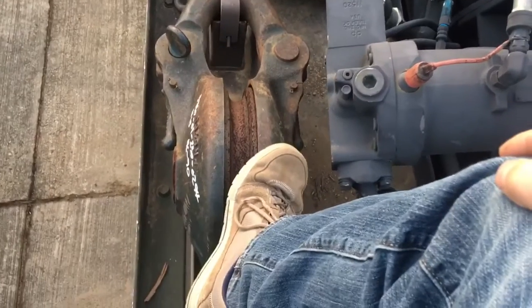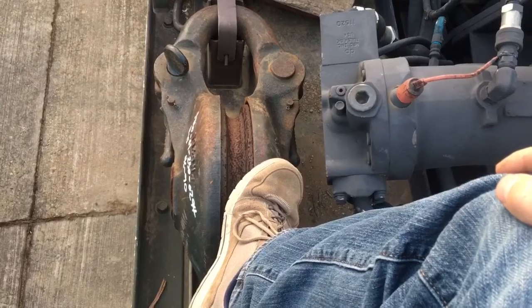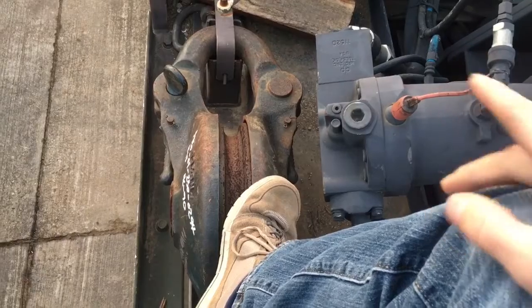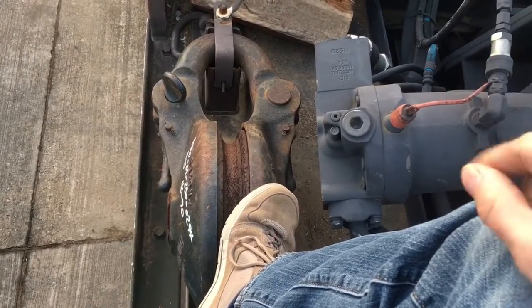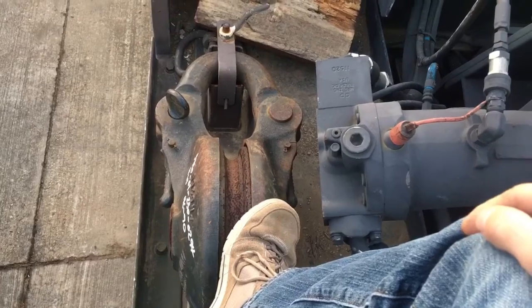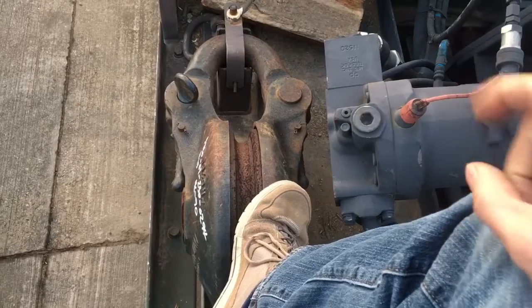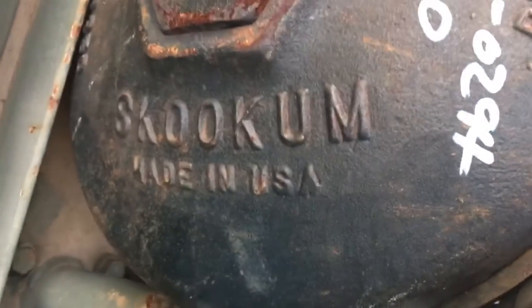I do not know if you have a measure for what is indeed Skookum or not. In other words, what is the standard of Skookum? So, I present this to you. Of all the things I've seen soldiers break, I have never seen a soldier break this here 60-ton snatch block. Not the biggest ones we have, but nonetheless, I've never seen them break one. So, I would argue that this is so Skookum that it is the Skookum by which all other Skookums are then measured. And it is indeed Skookum.